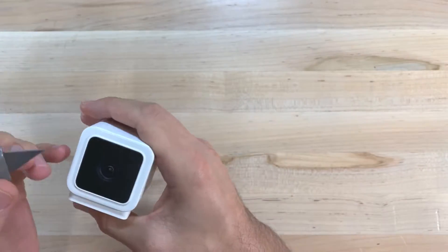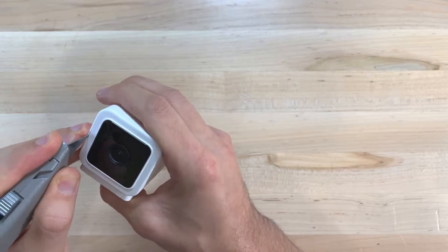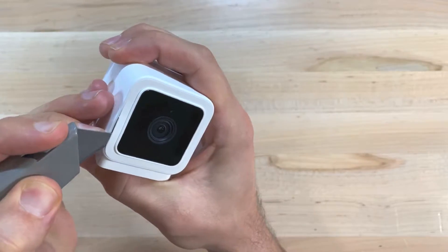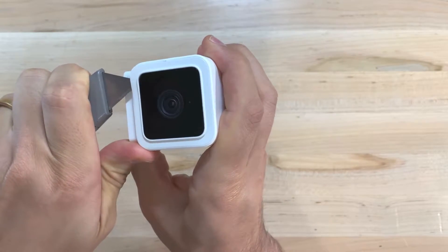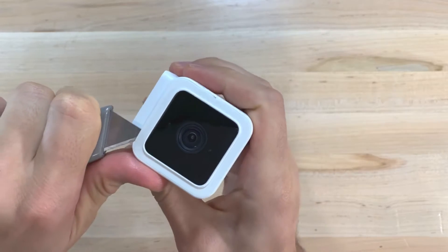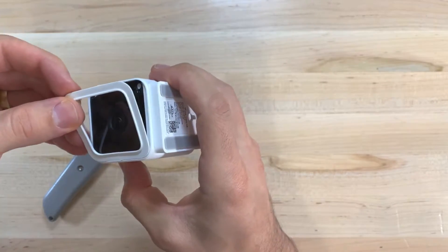The first step is to remove this plastic cover so that we can access the screws that hold the camera to the casing. To do this, grab your utility knife and work the blade under the plastic cover. It's only held on by glue, and once you get under the cover, just work the blade around the perimeter until the cover is easy to remove and you can just pull it off with your fingers.